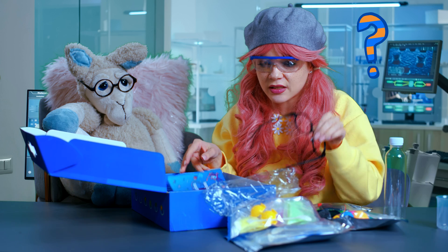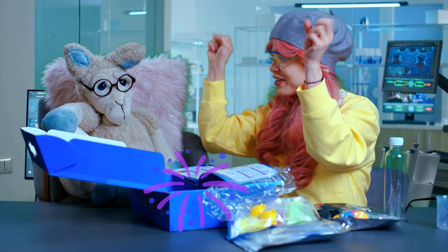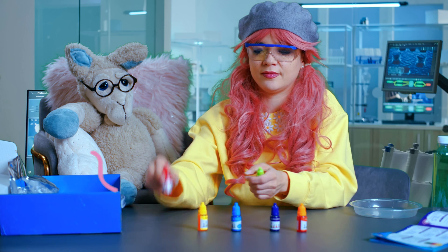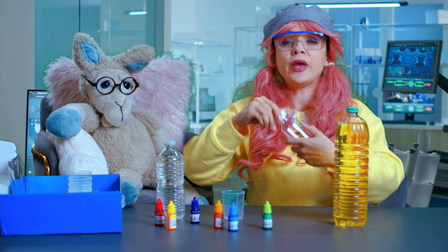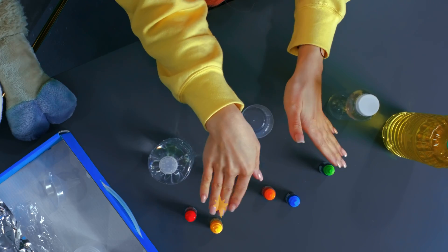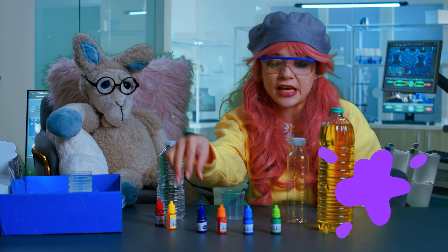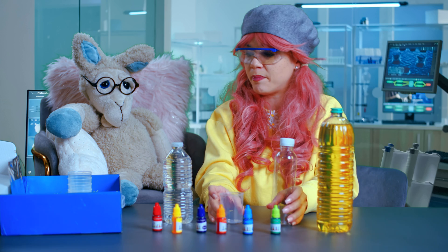What are we doing to create? Oil and water fireworks! What do we need? We need colors. And now we need water. We have everything we need: oil, an empty bottle, and plenty of colors — green, blue, orange, purple or violet, yellow, and red. We have water and a measuring cup.